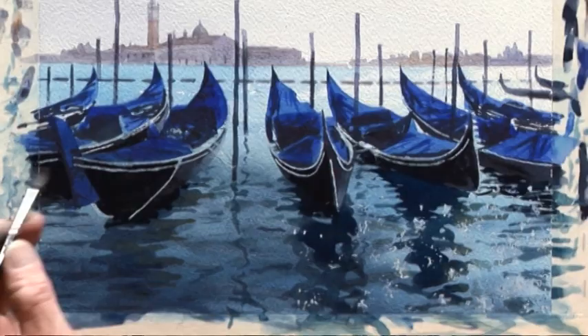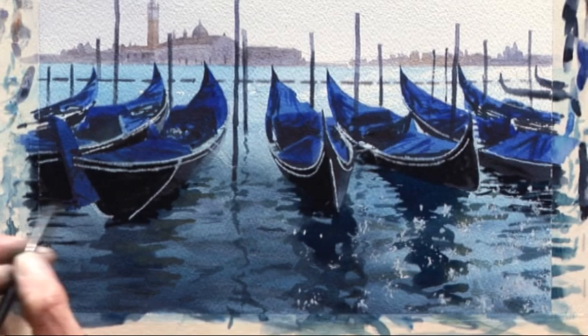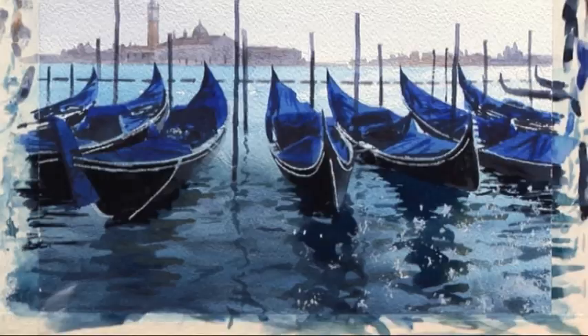One thing you'll notice, and it can be very frustrating: you put the color on, you think it's perfectly dark, but when it dries it dries much paler. The solution is to go back when it's dry and put another layer on. I'm doing that here where we've got the really dark reflections — I've just added another layer over the ones I've already put on because they've gone pale.